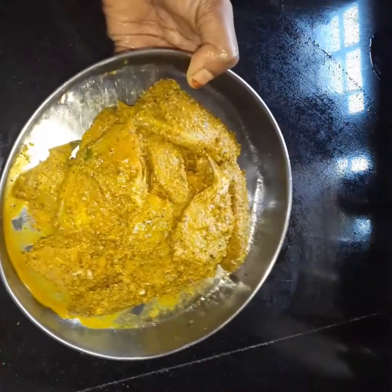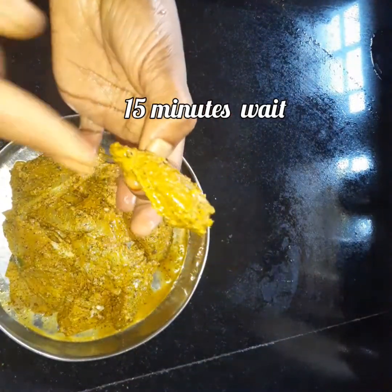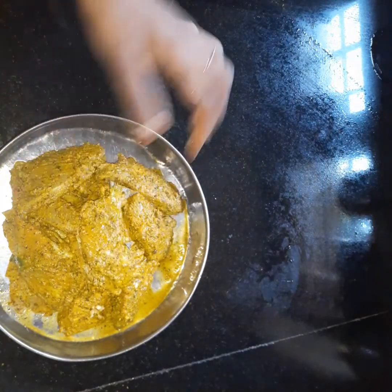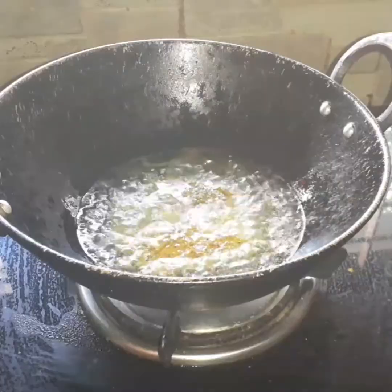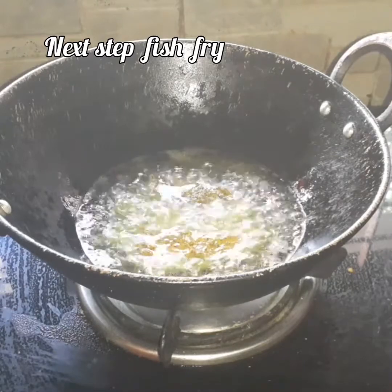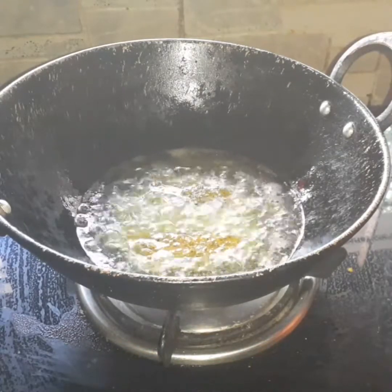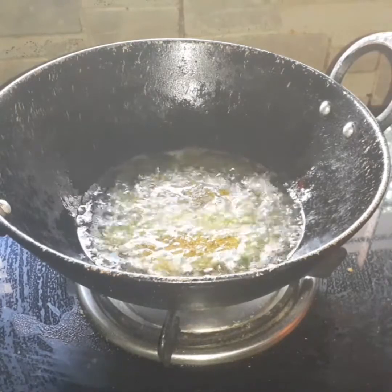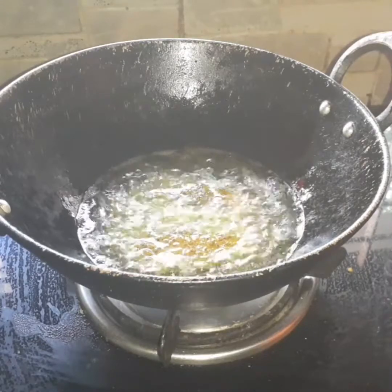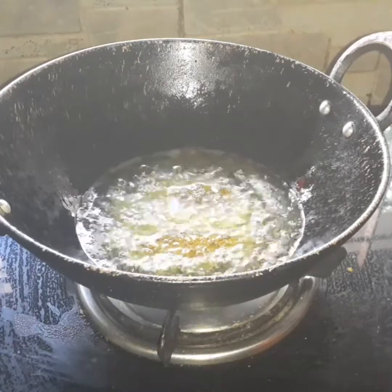It is a very easy way to use the green chili and pepper. I will use the oil. He was already in the next phase, putting the oil in his hand.